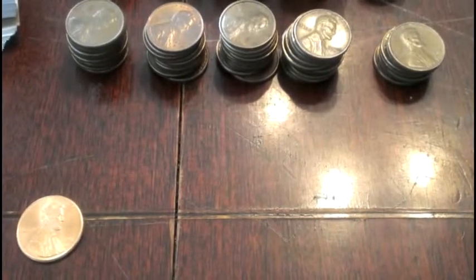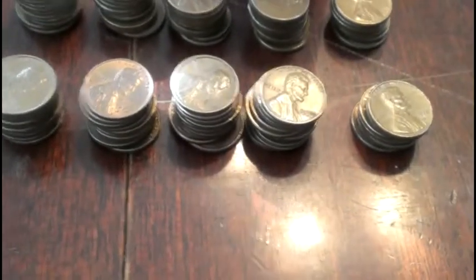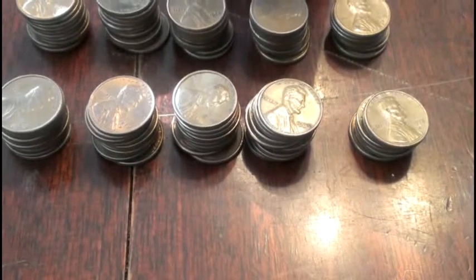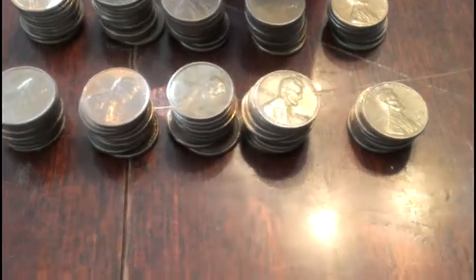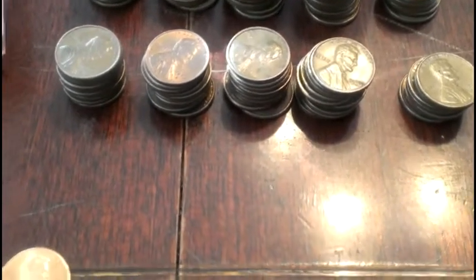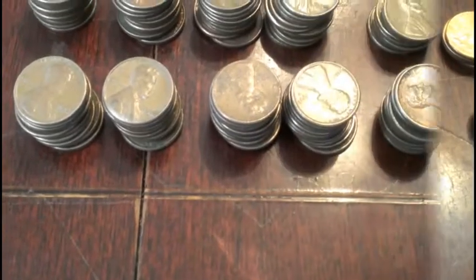Looks about the same as before — almost a full roll of copper, another penny for my book. Four more 2009s, found a dime in those rolls. These copper ones I still need to go through and check for errors and everything, so this isn't the final product. I'm just separating the copper out. Gonna get five more rolls done.